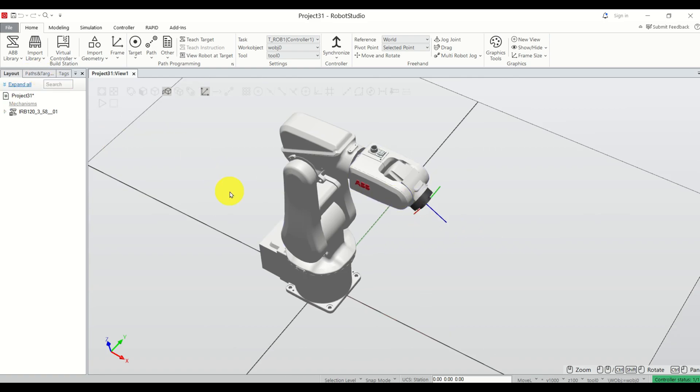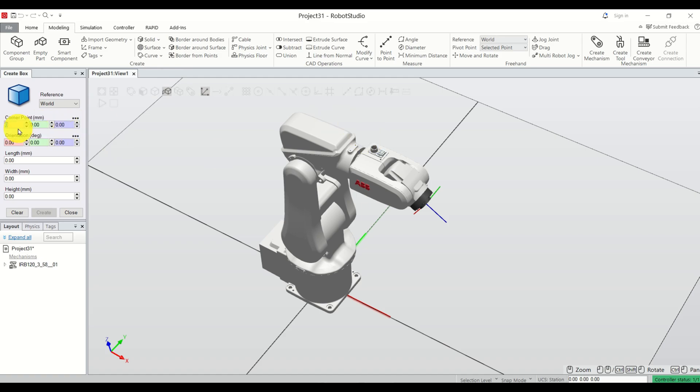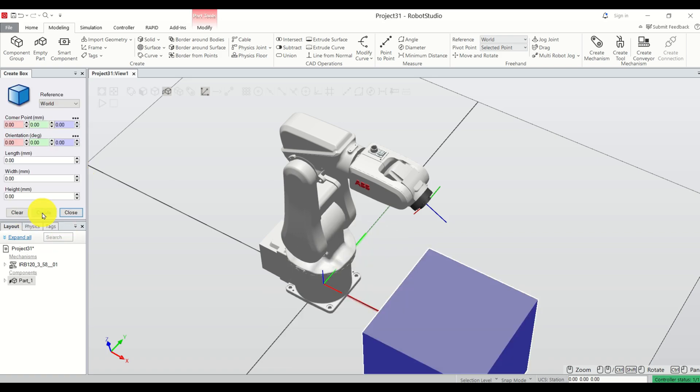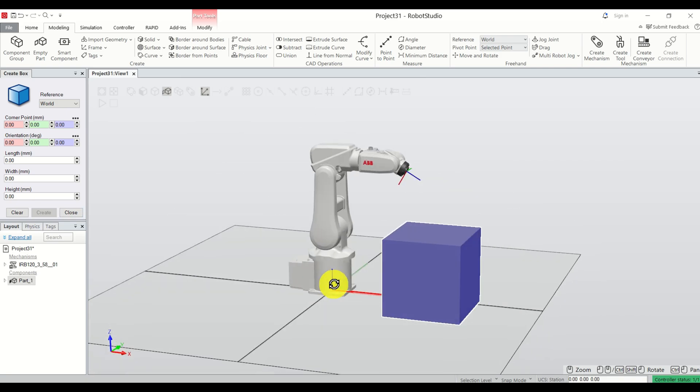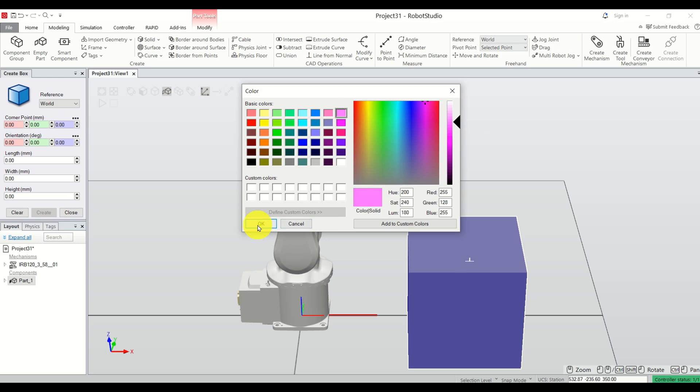The next step is to add our work object. Click on Modeling, click on Solid, click on Box. Specify the length — for example 350 — and set the corner point, for example x=400, y=-300. Click Create and here's our box. Next, let's change the color: right-click, Modify, Set Color, choose a color, and click OK.